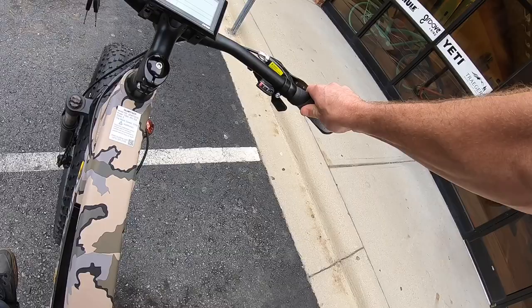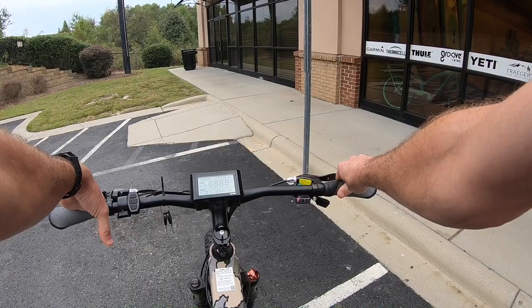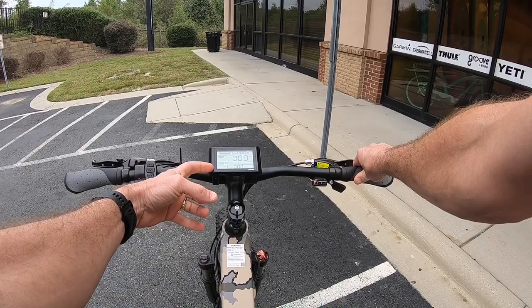So anyway, I'm gonna flip the battery on. Here you'll see I just hold down in the middle. Hopefully you'll see the display come up there. So we're now on and ready to go. Notice here you'll see a one — that's the pedal assist level. It's got five levels of pedal assist. I'm in level one right now.